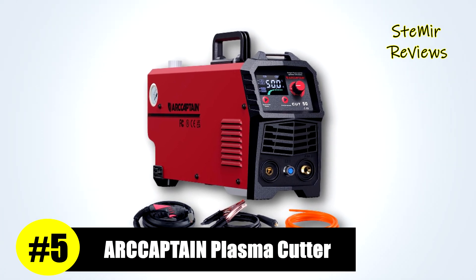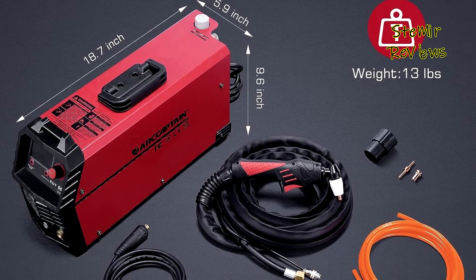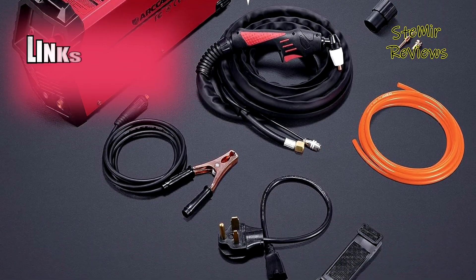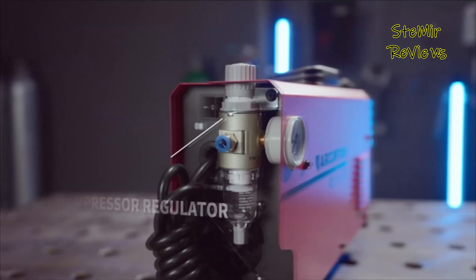Our Captain, a well-established brand, has secured the fifth position in our rankings, affirming the precision of our evaluation methods. This plasma cutter offers automatic dual-voltage compatibility at 110–220V and leverages advanced IGBT inverter technology to deliver remarkable cutting capabilities.